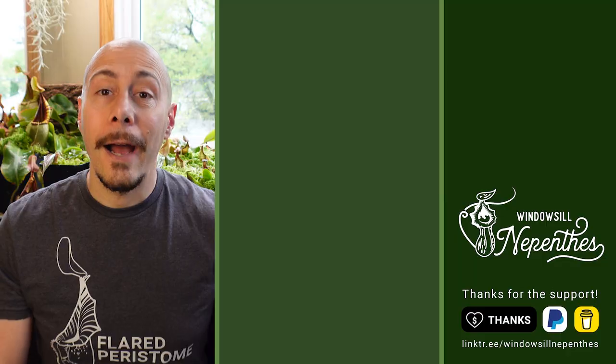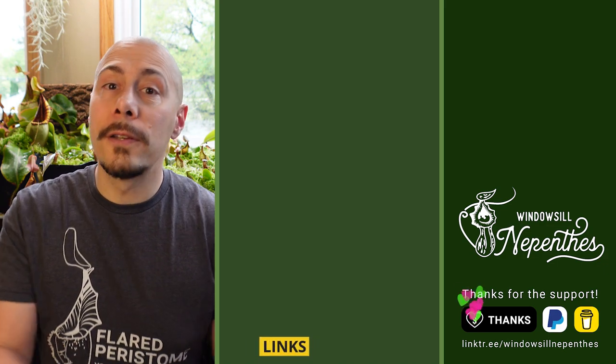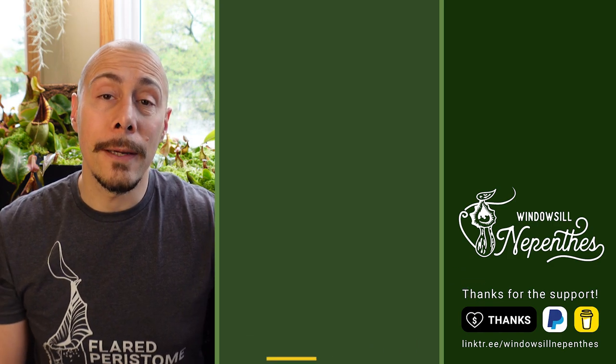I don't have any more questions right now, so I really want to thank you for your bravery as a Frenchman to share your windowsill with us! If someone has the answer for the white truncata issue, they can shoot it in the comments. Thank you again — it was a pleasure. Thank you, Rémy! I hope you enjoyed this interview as much as I did. I hope we'll be able to do more interviews like that in the future, so stay tuned and until next time, happy growing!